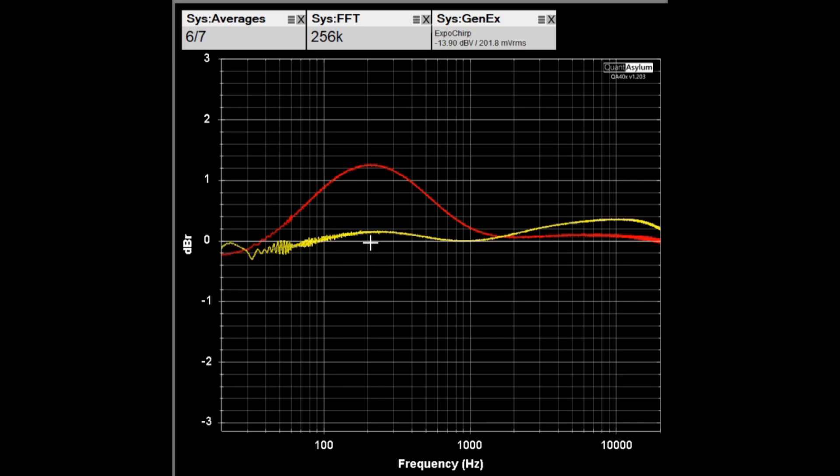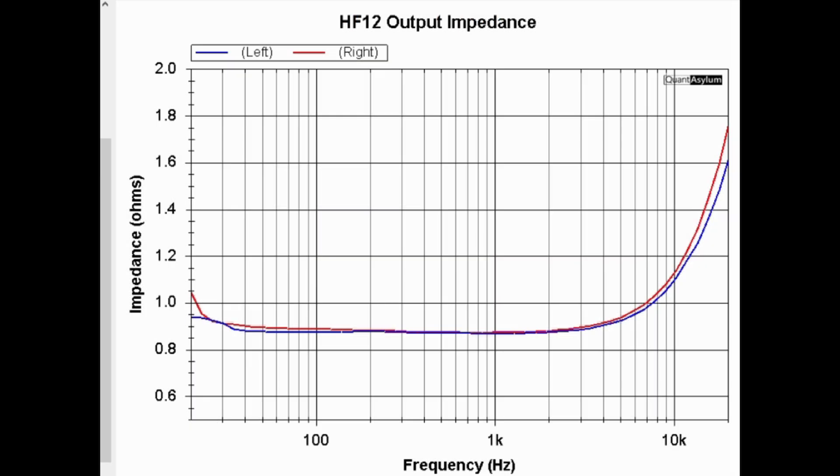This plot shows the output impedance for each of the HF-12 amplifiers. There is a specification that the damping factor should be greater than or equal to 8. Using the value at 1 kHz, we come up with a damping factor of about 8.9, so it is meeting its requirement.